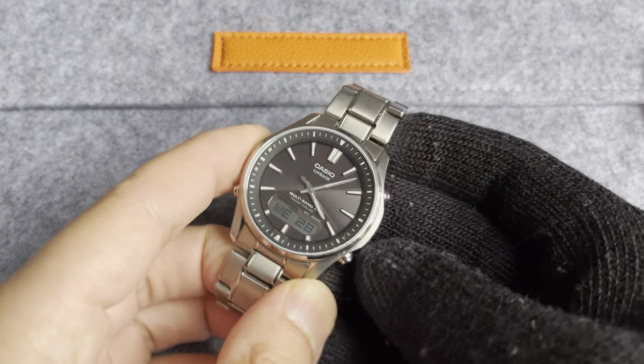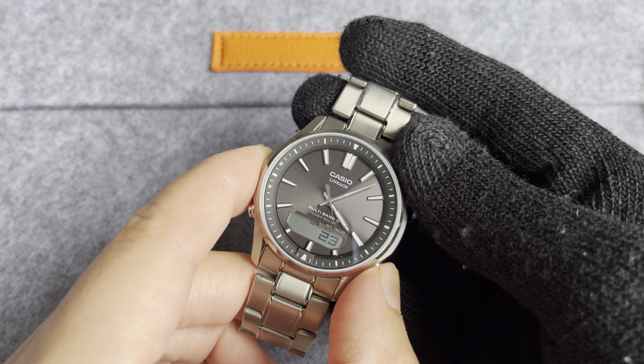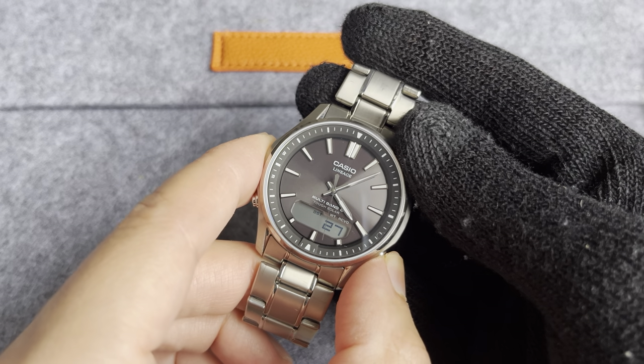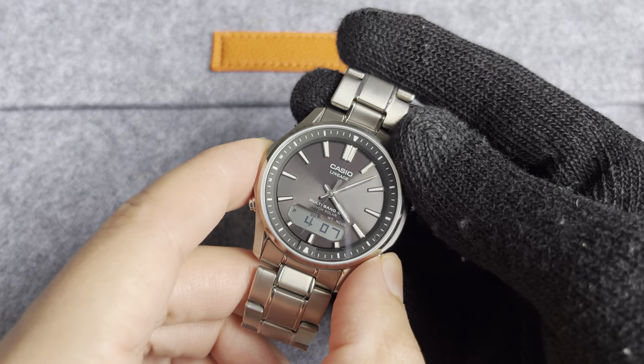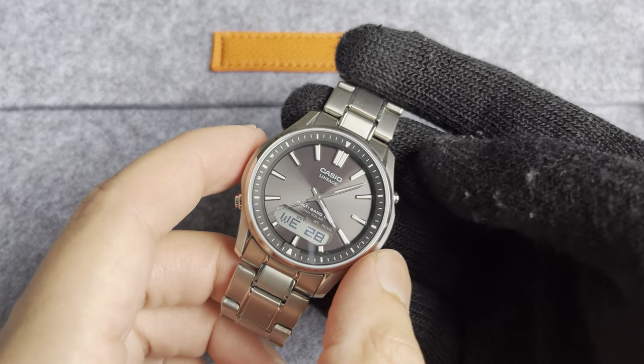I won't go too much into the features — these are your classic four-button Casios. You can see it's got the seconds being displayed on the digital readout, it has the digital time display, and then we're back to the day and date, which is where I've always kept it.